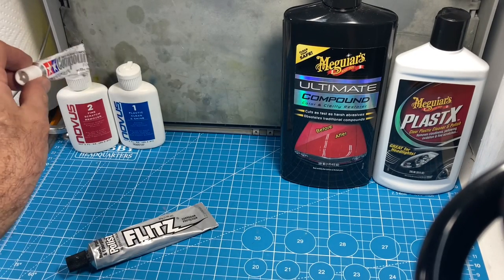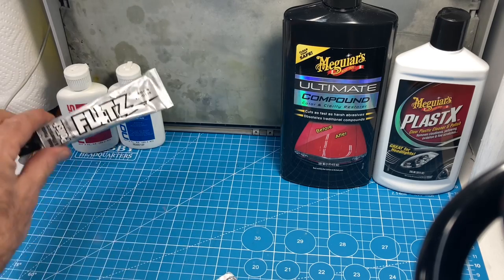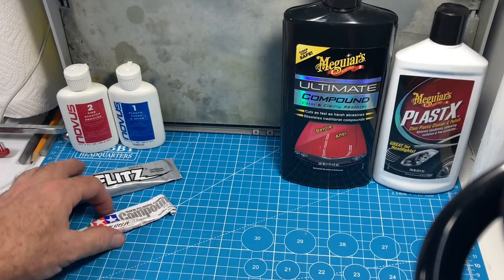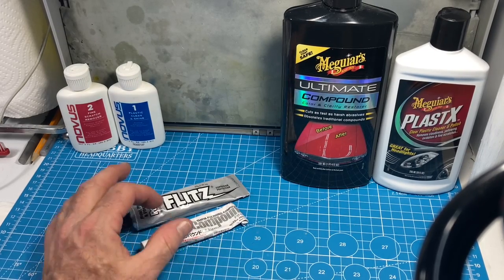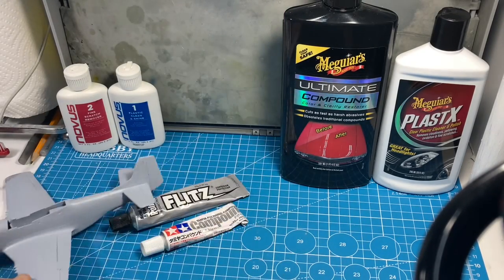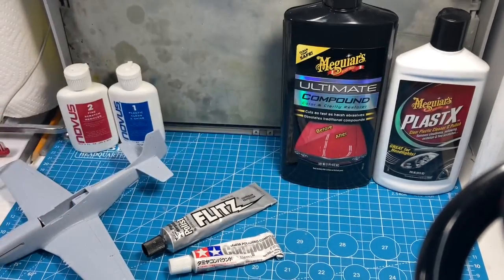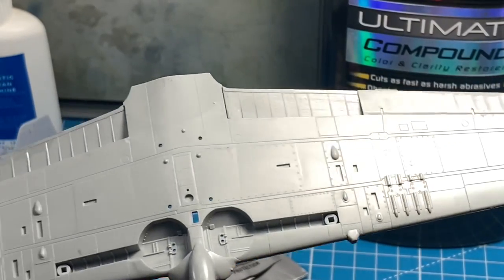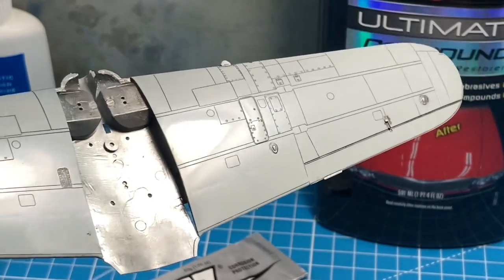The Tamiya Finish compound is great to follow up either Novus One or Novus One and Two - and it's weird because you actually use the Two before the One. Either of those is great to start with, then follow up with the Tamiya compound. Depending on the plastic you might even get away with just using the Meguiar's. Any prep and any product is going to be better than just taking out an Airfix airplane and trying to make it look nice with paint. Even this nice Hasegawa plastic - you can see how the light still kind of blobs on the unpolished side, but when you flip it over to the polished side it is much, much nicer.